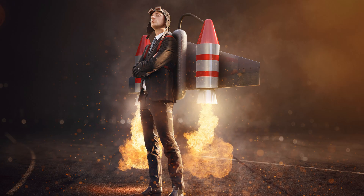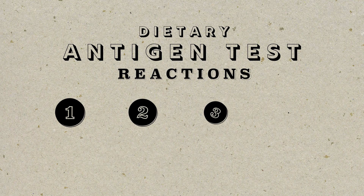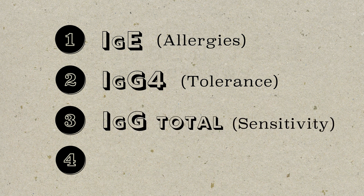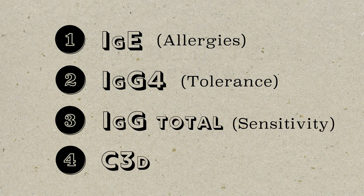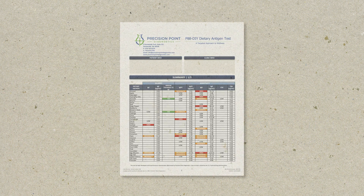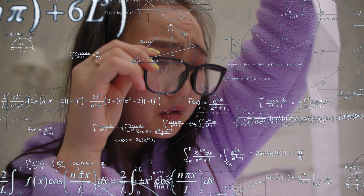We're so excited to announce that we've added groundbreaking technology to our already popular dietary antigen test. In this test, we measure four ways the body reacts to foods. We measure IgE allergies. We measure IgG4, which lets you know if you're tolerant. We measure IgG total, which tells you about food sensitivities, as well as C3D that amplifies that reaction. All of these have clinical utility, all in the convenience of one simple test. That's an extensive amount of data that really helps move the clinical experience forward.